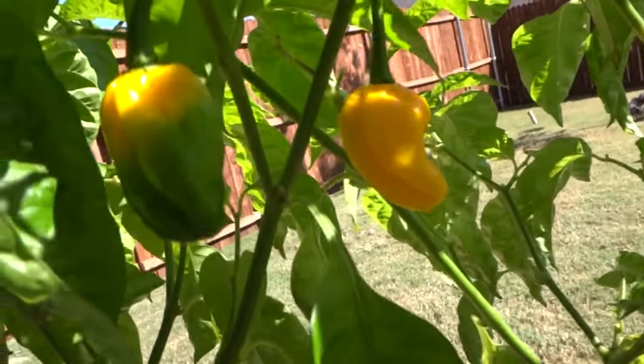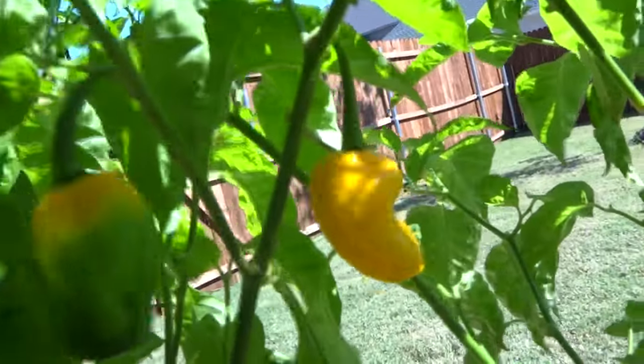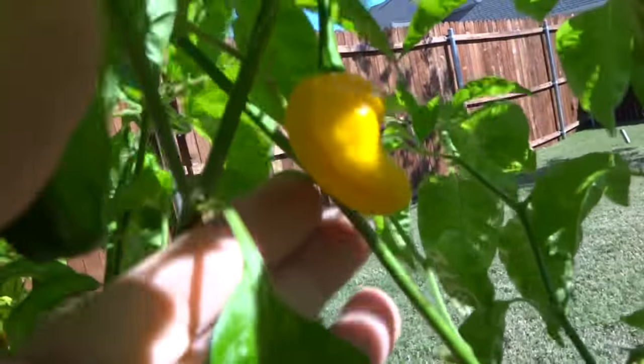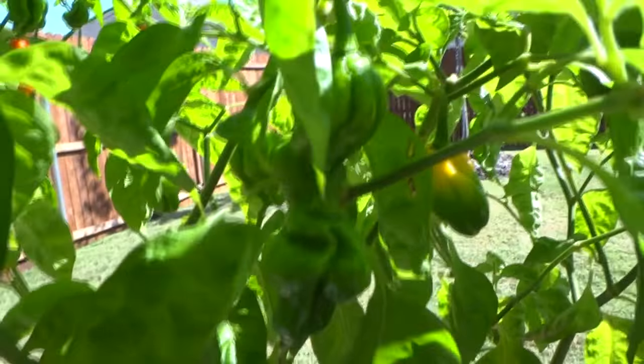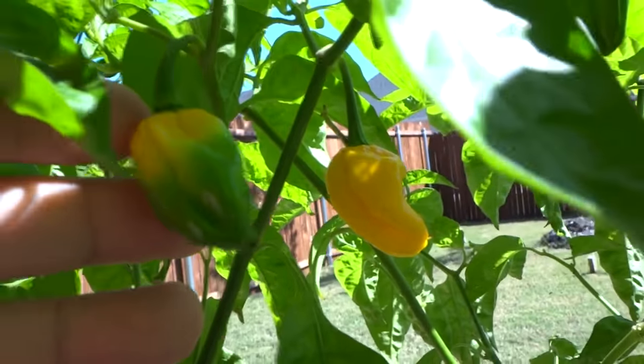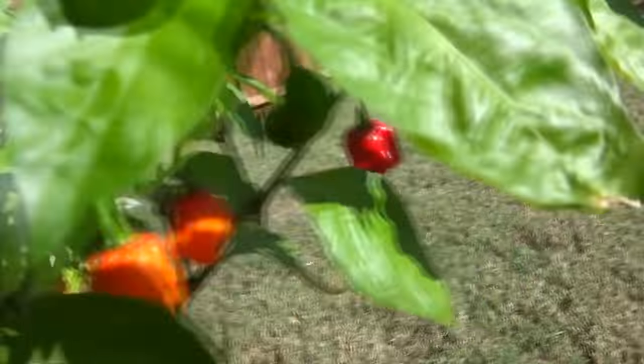Let me show you the parent plants. There it is — that is the parent scotch bonnet. Most of them look something like that. They retain this beautiful yellow color, very nice pods, thick and juicy, and the flavor is amazing. You can see the color is yellow on the parent, and then the cross is here and the color is different.